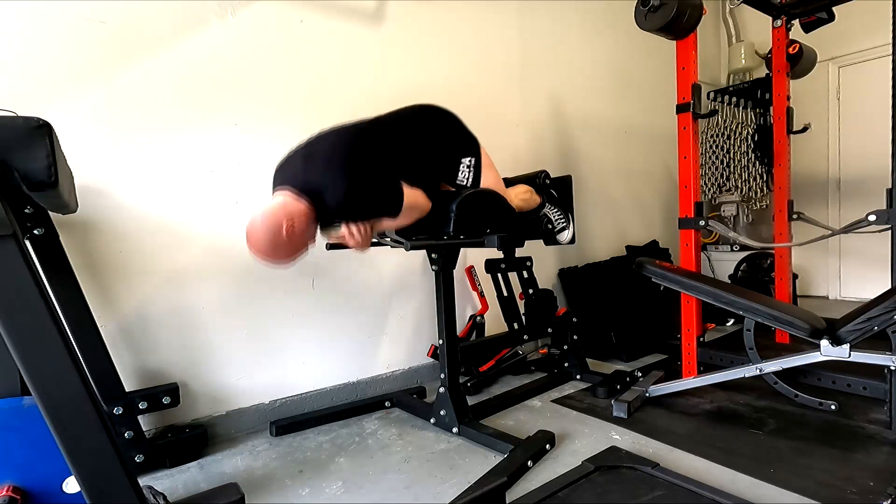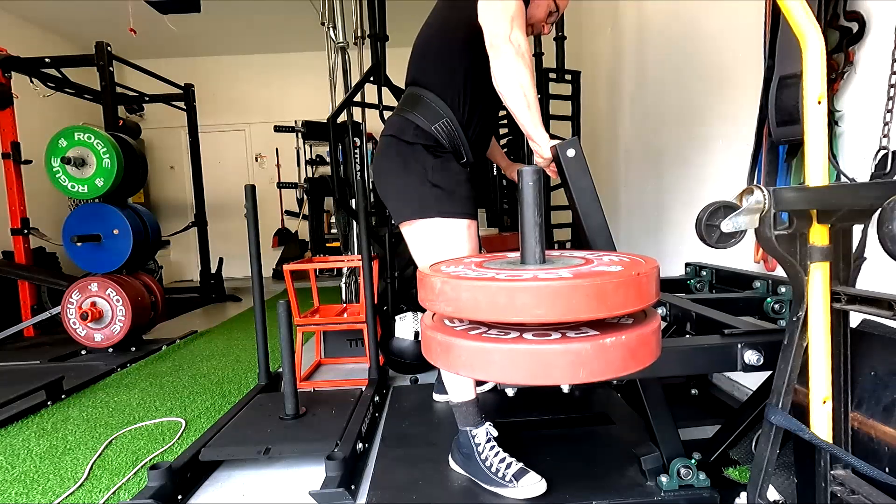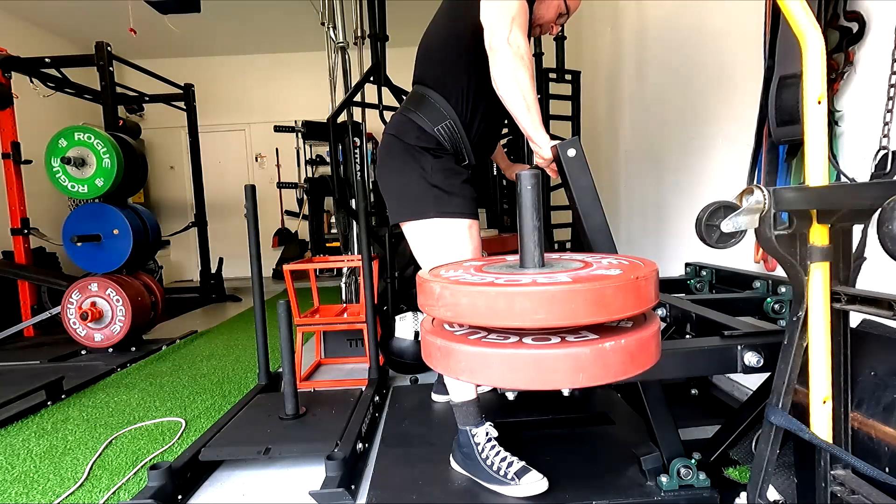Trying to get that deeper stretch, that lengthening position on the quads. I want to build quads and adductors with this — that's really my big goal from the belt squat.